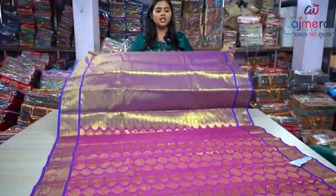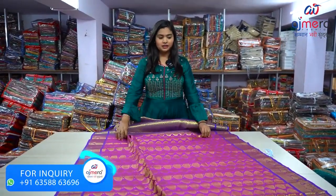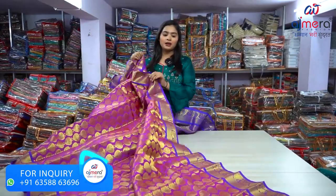This is a heavy bridal pattern concept. You also have a blouse piece concept and overall body — you can do the same work in the body. This is a running dress, you can do the bridal pattern.